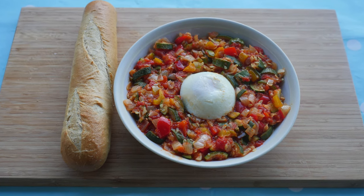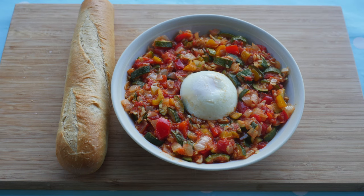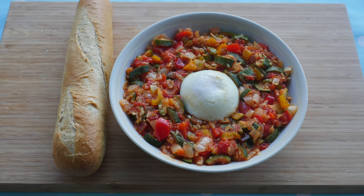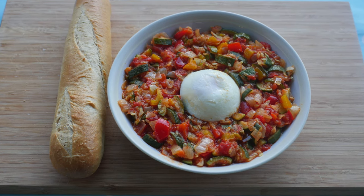This pisto recipe comes from the Basque Country in northern Spain, and the secret to its flavour is the Spanish style of cooking — slowly cooking the vegetables until they are soft, almost melting. Pisto is typically garnished with an egg and accompanied by a freshly baked crusty baguette.